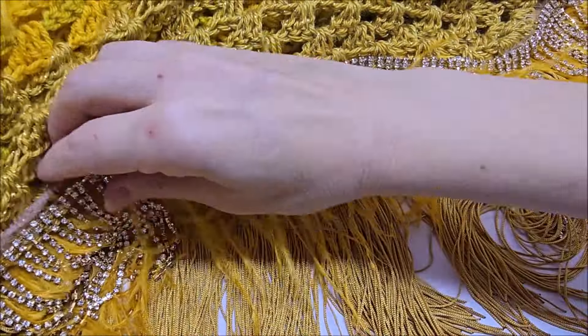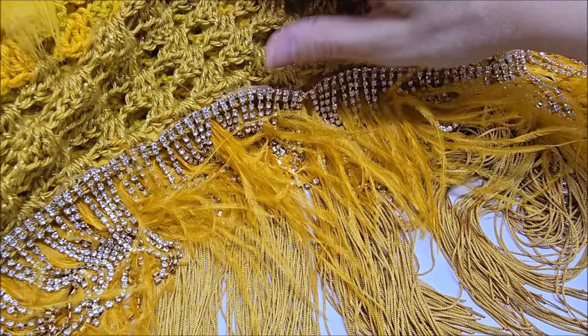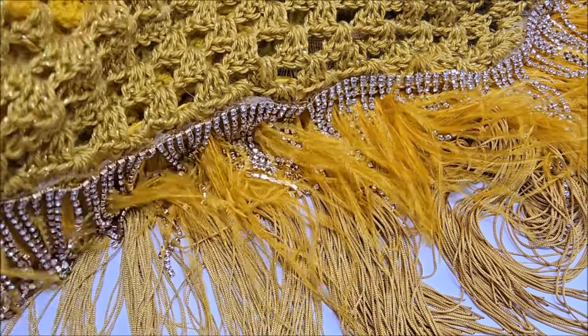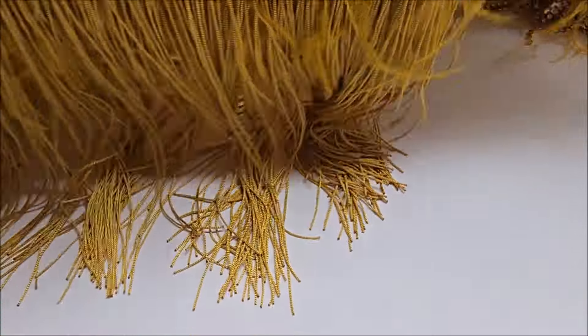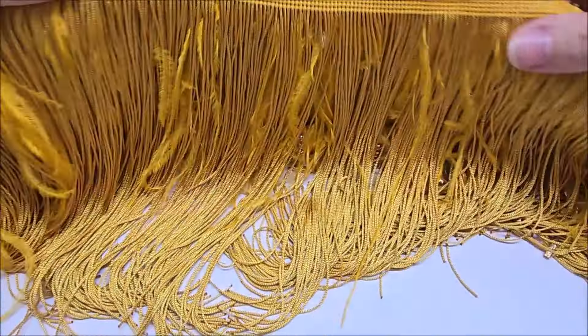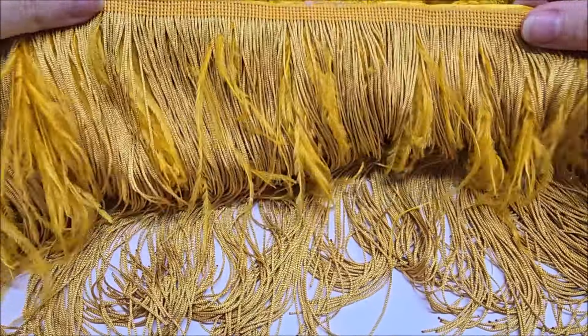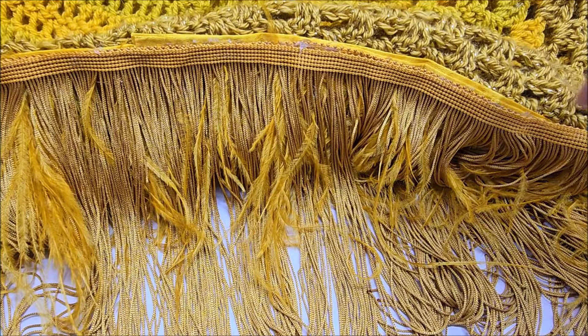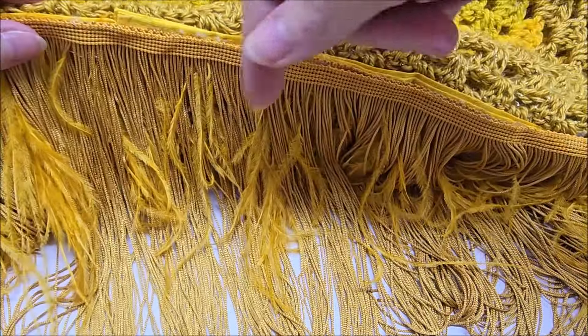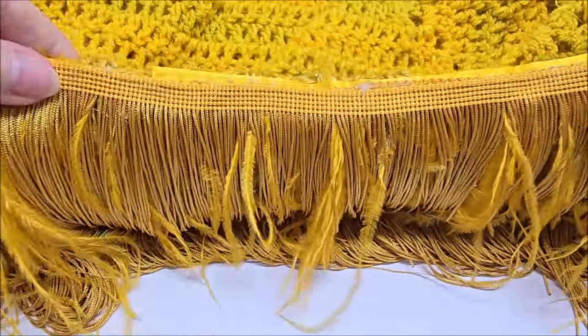There are also tassels. I put these on the back because they were longer than the feathers and the beads. I don't have any left to show you, but I'll put a link below. It was just one big roll of tassels, and I doubled them up at the bottom. So the tassels are in the very back, then the feathers, and then the diamond bling went next.